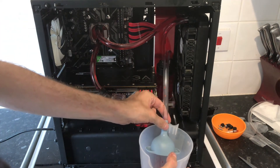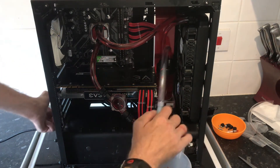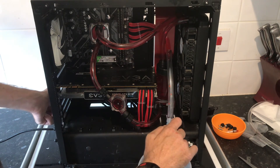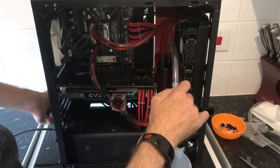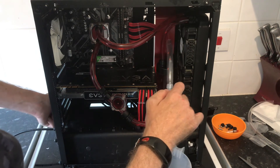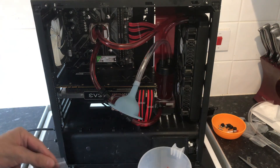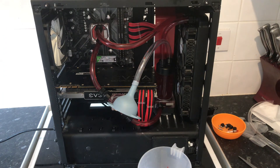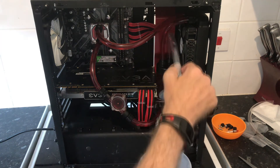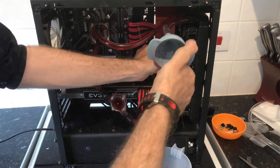It looks like it's full up. We've got a pretty nice loop there. That sound is just the water and the air. So what I'm going to do is top this up quick.